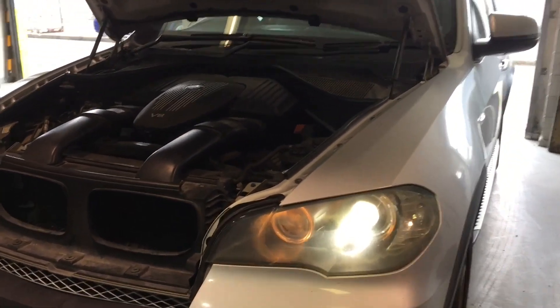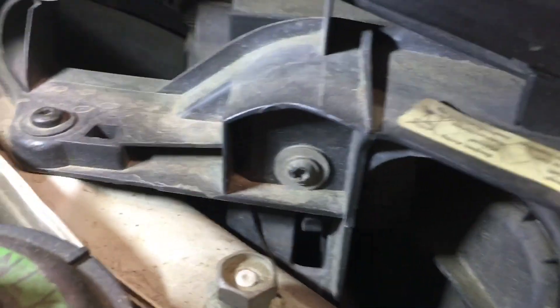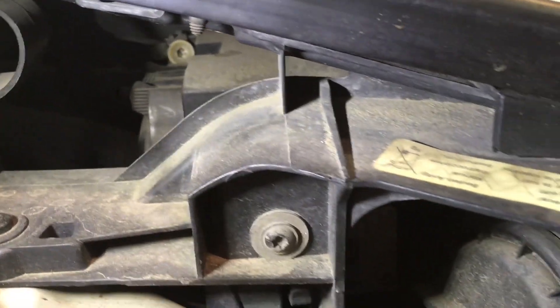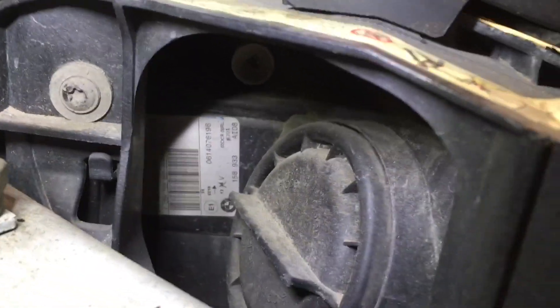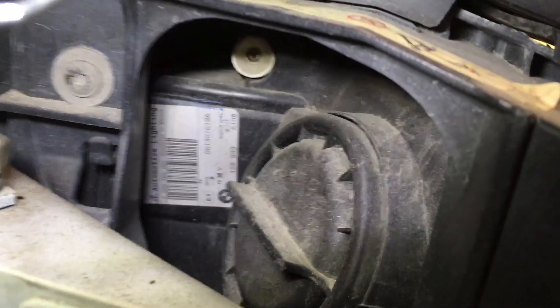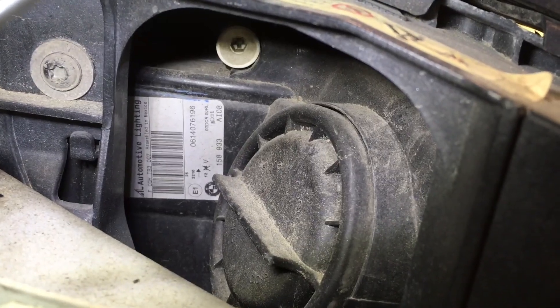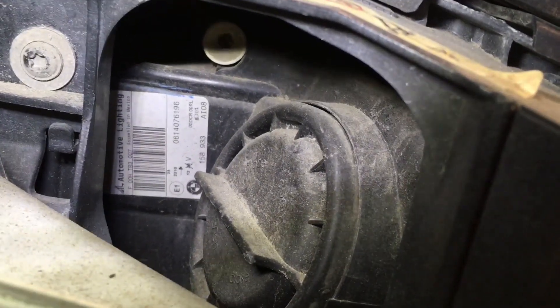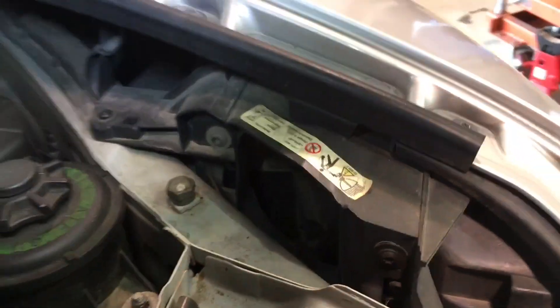BMW X5 headlight adjustment — a bit of a sneaky one here. The adjuster you can probably find is this one up the back here, which is for the left and right adjustment. But the vertical up and down adjustment is tucked in under here, a little further forward, looking on the same angle towards the outside of the vehicle.